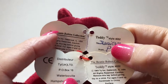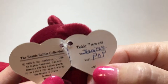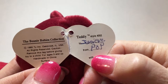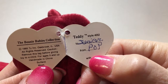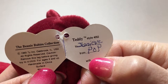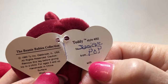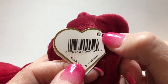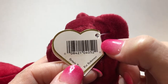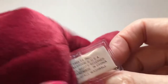One thing to note: on originals, a lot of times before the Beanie craze happened in the mid-90s, people wrote on the tags or put price stickers on them because retailers didn't realize these would become valuable. Having names, initials, or price stickers on any of these devalues the cost of the whole Beanie and the tag itself.